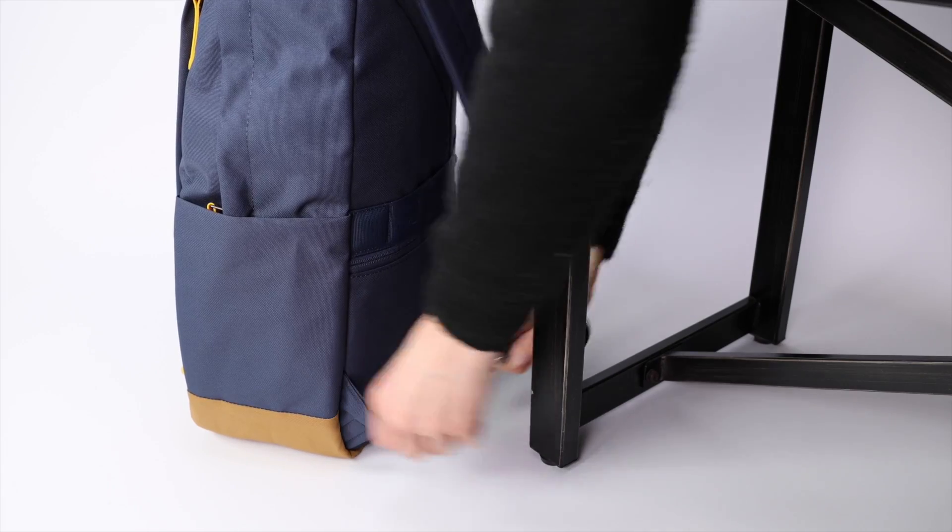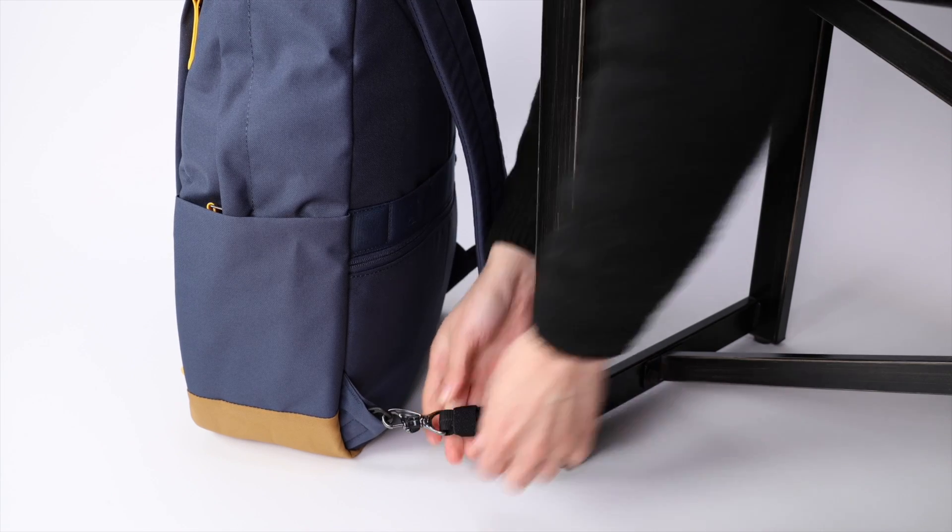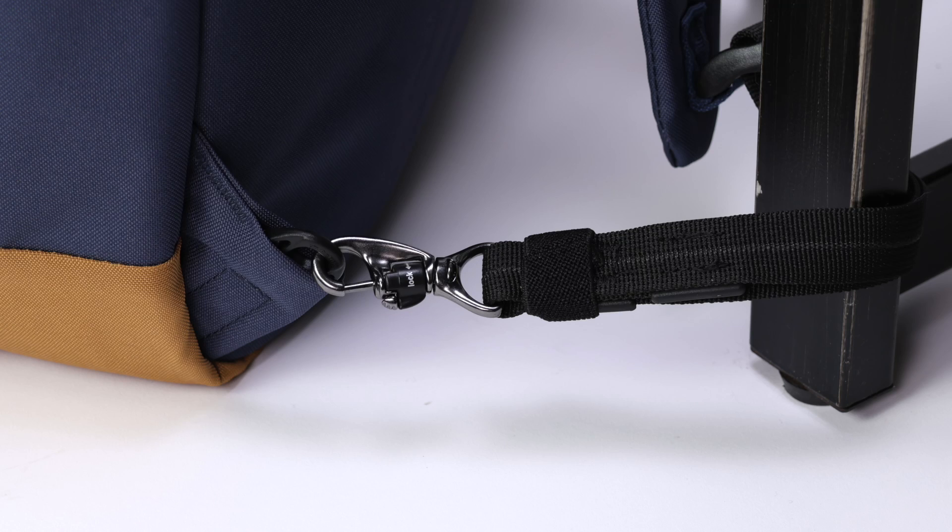One more anti-theft feature is the ability to attach the entire bag to a table or chair leg using a shoulder strap with a built-in lock to prevent bag theft in public spaces.